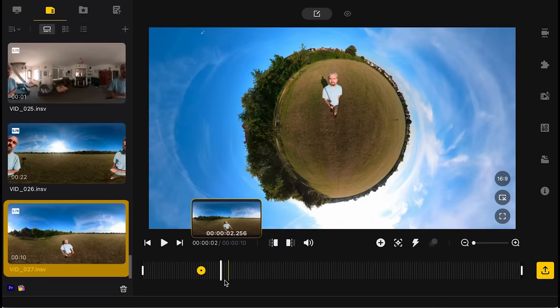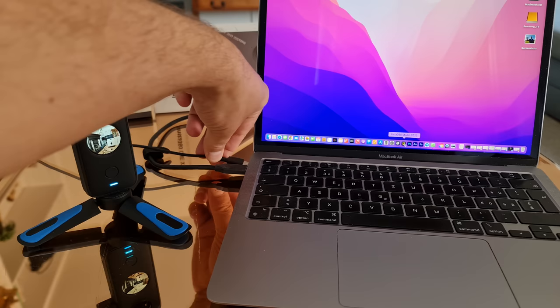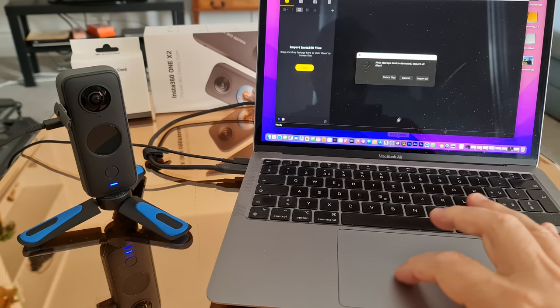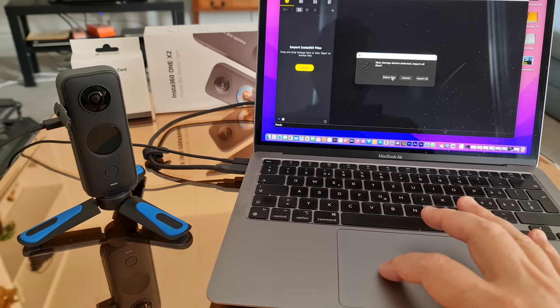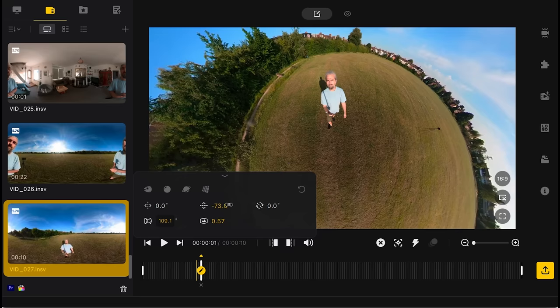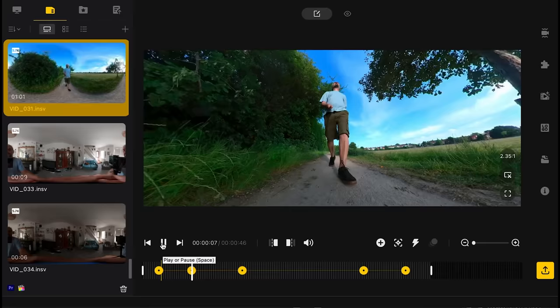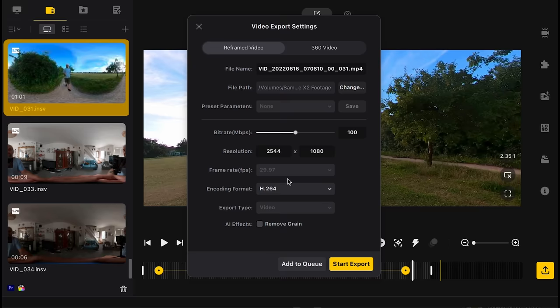The Insta360 Studio software is free to download for Mac or PC. To access your videos, connect the camera to your computer using the USB-C port. Open the program and it should automatically detect the connected Insta360 ONE X2. You can choose to select certain files or simply import everything on the device. From there you can easily reframe and zoom in and out of 360-degree videos, and program movements very easily by adding keyframes.